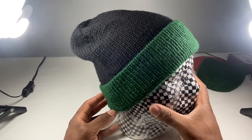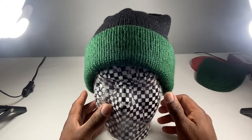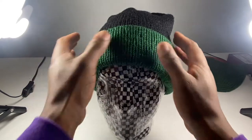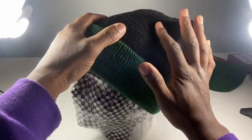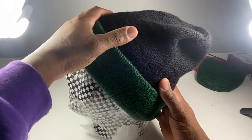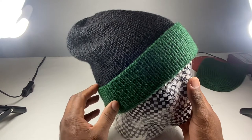Just a couple of technical things — do not believe that I just finished this joint and got it off the needles and just threw it up there. Best believe, this has been blocked. That's why you can see all the stitches are very uniform and flat. When we talk about blocking, we're talking about washing — putting this joint in water and letting it dry.